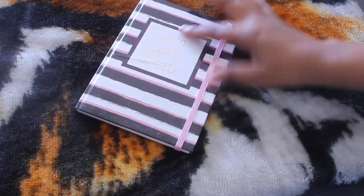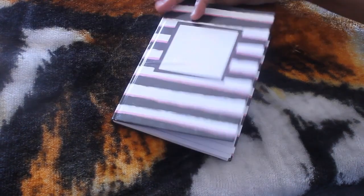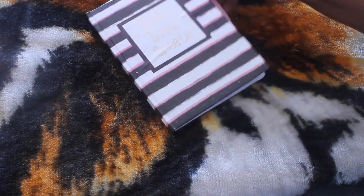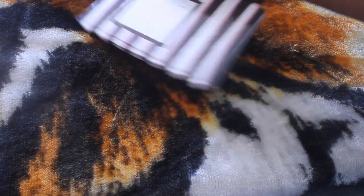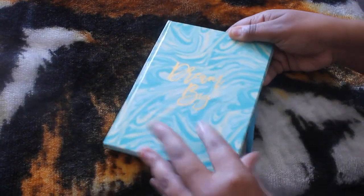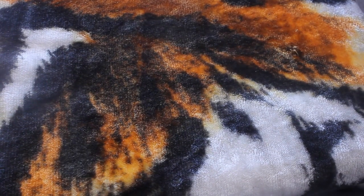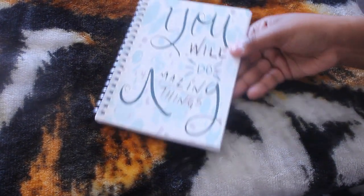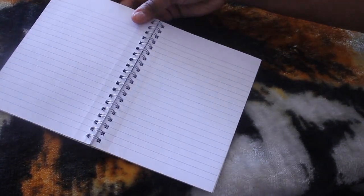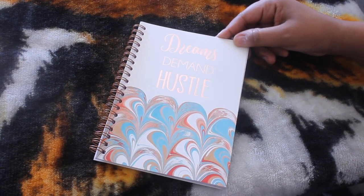So this first notebook says 'Live Love Create,' it does have 60 sheets of lined paper — though this one kind of seems like it got wet, I'm not sure. Next up, this one says 'Dream Big' and it has a little closure thing on it, lined paper, 60 sheets. Next up, this one says 'You Will Do Amazing Things' — I love the spiral notebook, lined paper, 50 sheets, and you can rip the pages out easily. This one says 'Dreams Demand Hustle,' also 50 sheets.